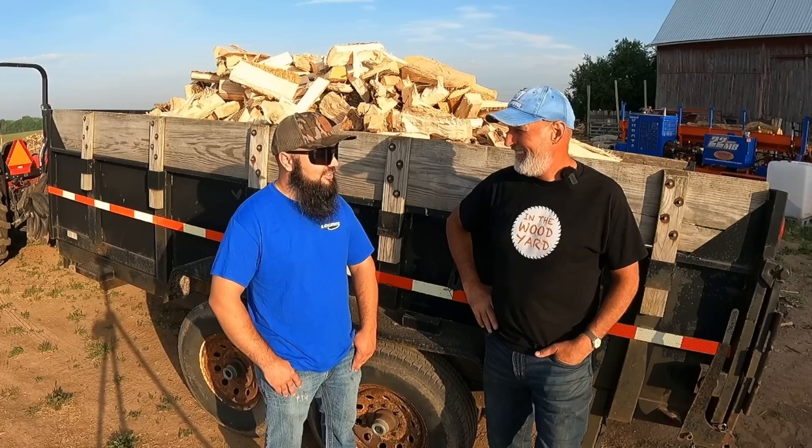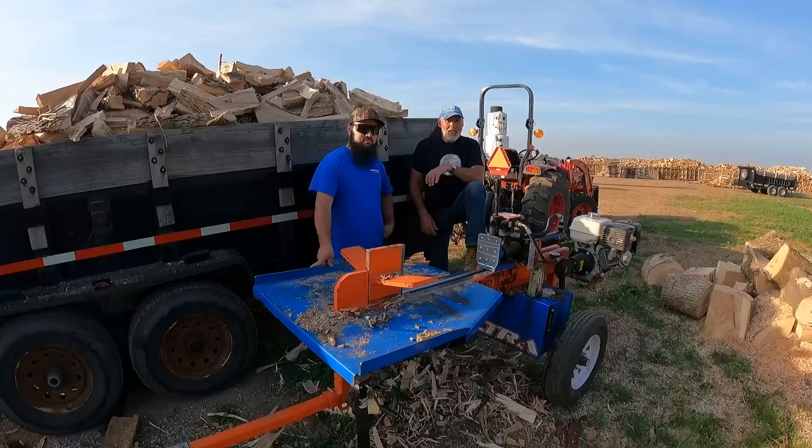They make firewood, play with chainsaws, tractors, that kind of thing. Today he's here and we're gonna do a bunch of work, so let's get going.